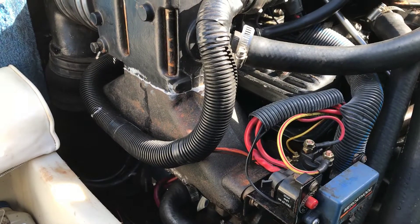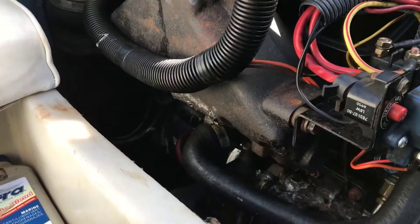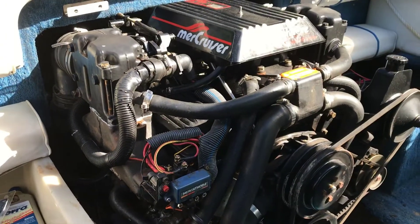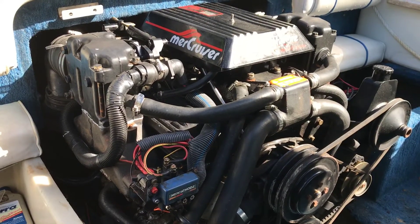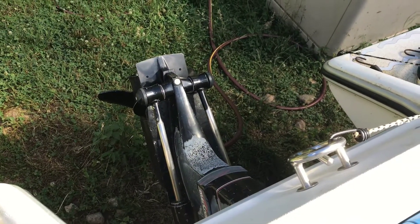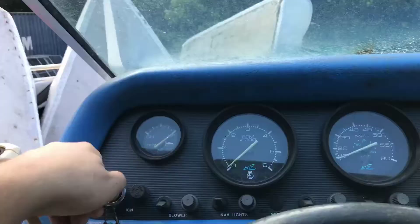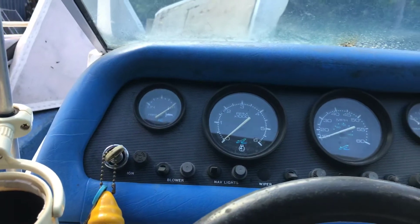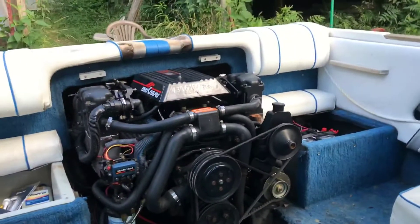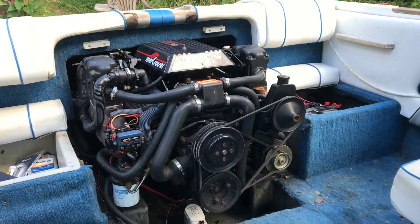It is the next day. We let that liquid gasket dry overnight, and yesterday dad did a great job — he got the starter put in and changed all the spark plugs. So this thing should fire right up. We've got the water hose hooked on the back of the motor. Make sure you always have one of those hooked up or you'll burn your motor up. Dad's going to go turn that on.